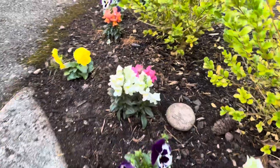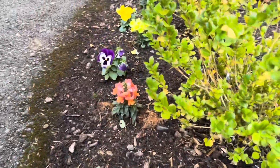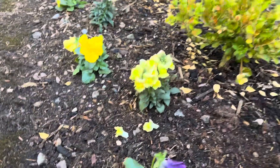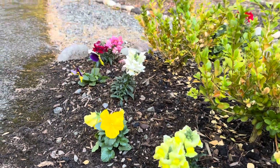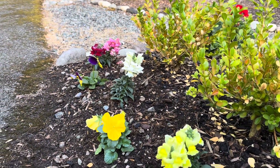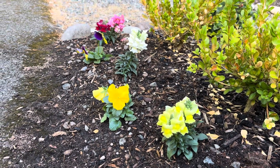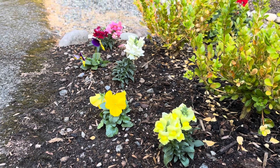I have them planted in front of these winter gem boxwoods, and they're looking really good. Hope everybody had a great start to your week, and I'll see you in the next one. Bye.